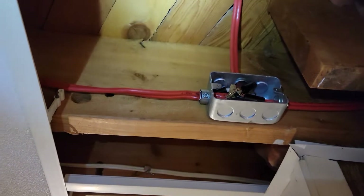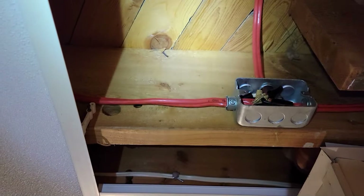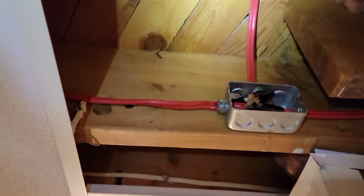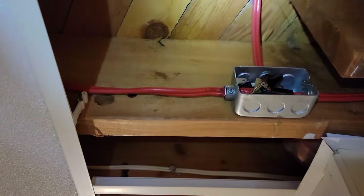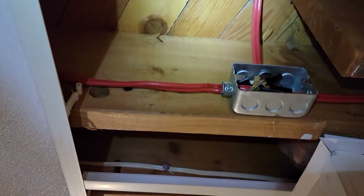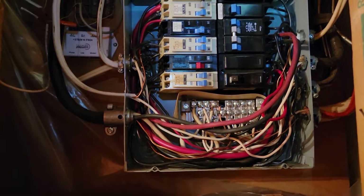There should be damage somewhere on the cable. Once you find it, just reconnect it or put some kind of junction box and connect them together, and everything should be fine. However, there might be another issue that can cause the exact same problem — I'll show you in a second.